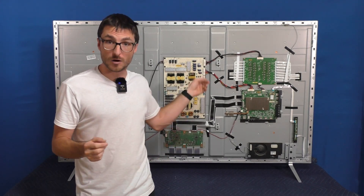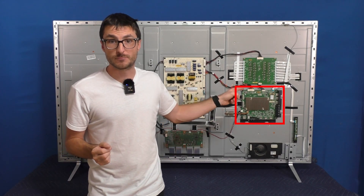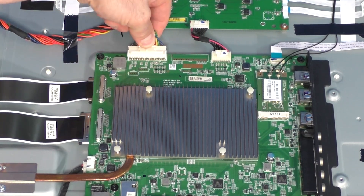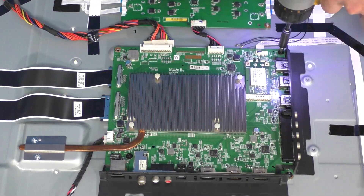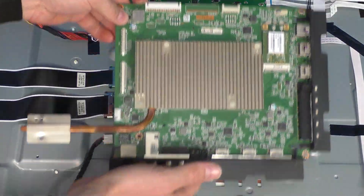Now that we've ruled out our power supply, the only other board that can cause the symptoms we're experiencing is the mainboard, so let's take a closer look at that one next. I will be showing you our step-by-step process to fix this mainboard after confirming it is the fault. It is a more advanced repair process and requires advanced tools. If you'd like to send in your mainboard for us to fix, we do have a flat rate service available on our website, which comes with a one-year warranty that I will also link in the description below.